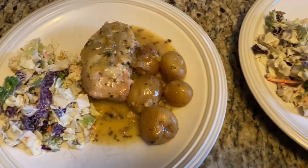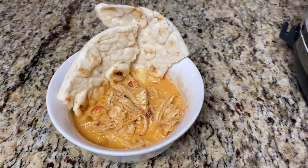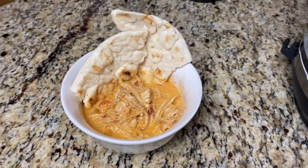Hello everyone, this is Chrissy with Everyday Tidbits. Welcome back to my channel. Today I have four easy recipes for you that are budget-friendly and only take a few ingredients.